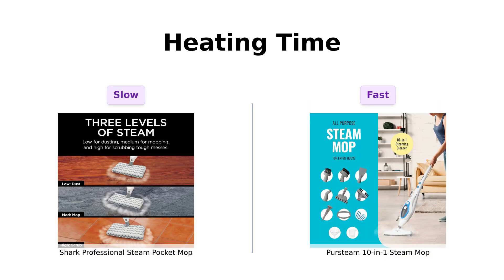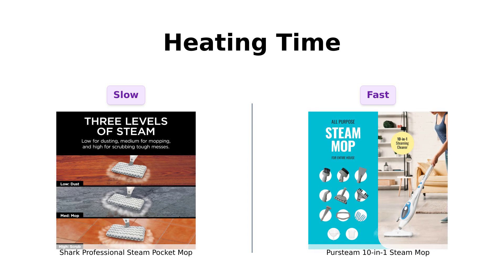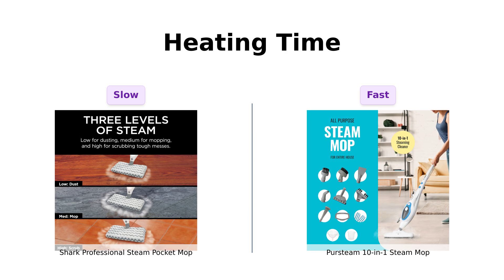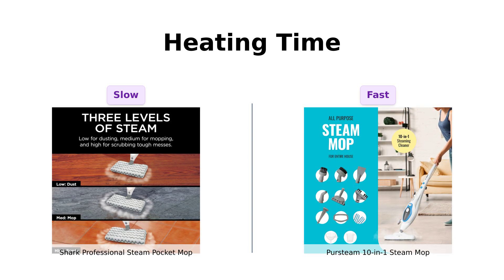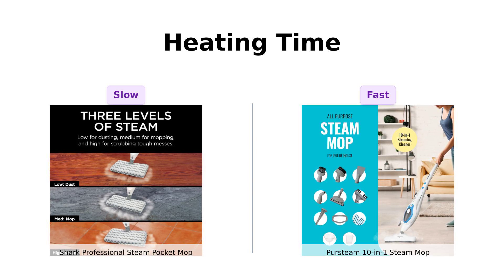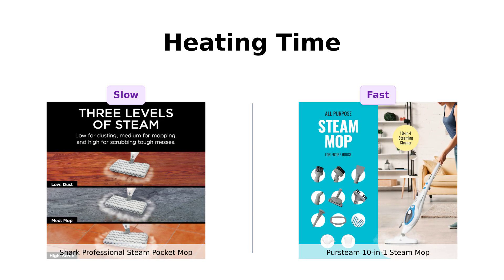Now let's heat things up. The PerSteam heats up in just 30 seconds — that's faster than I can decide what to binge watch on Netflix. Reviewers have noted this quick heating time as a major plus. Meanwhile, the Shark takes a little longer to get going. If you're in a hurry, you might want to grab the PerSteam and leave the Shark for when you've got time to spare, like a Sunday afternoon with nothing to do but contemplate your life choices.